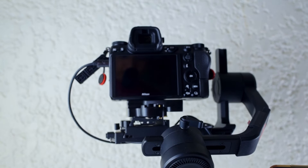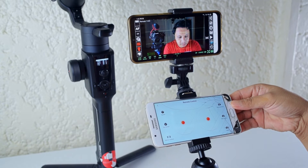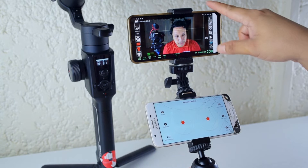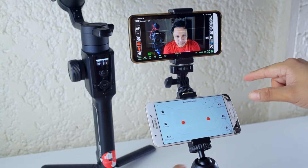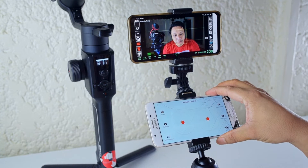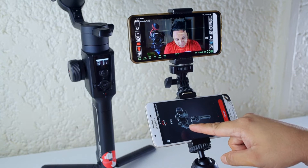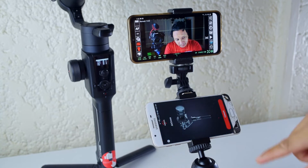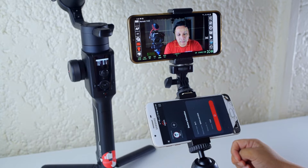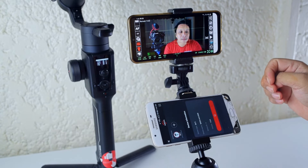It says it's not connected. Here we have the Android phone that will be controlling the Moza Air, and then we have this Android phone to control the Z6 camera. So on this phone we're using the Moza Master app and connecting to the Moza Air 2.